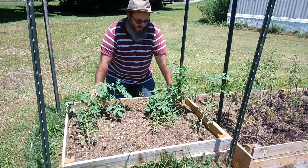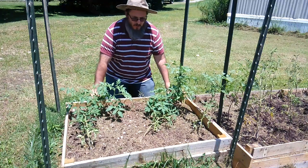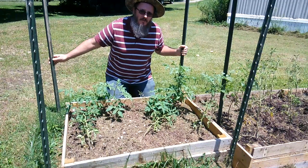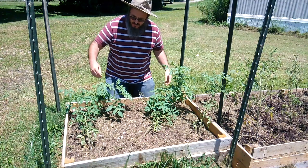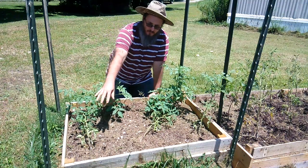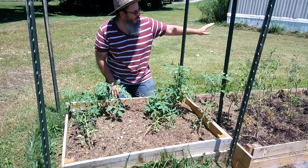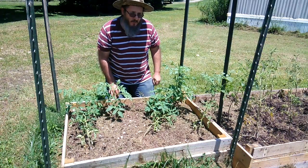As you can see, these plants are ready to be staked up. The method we're going to use — you see that we have the T-posts in the ground. We're going to tie some string between the T-posts and string them up that way. This row here is going to lean to the outside on this side, and this row is going to lean to the outside on that side. We're just going to trellis them up, and we're going to do the same thing for the tomato plants in the other raised bed.